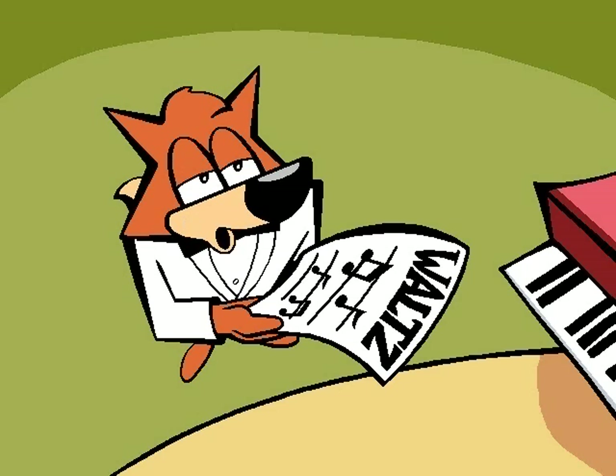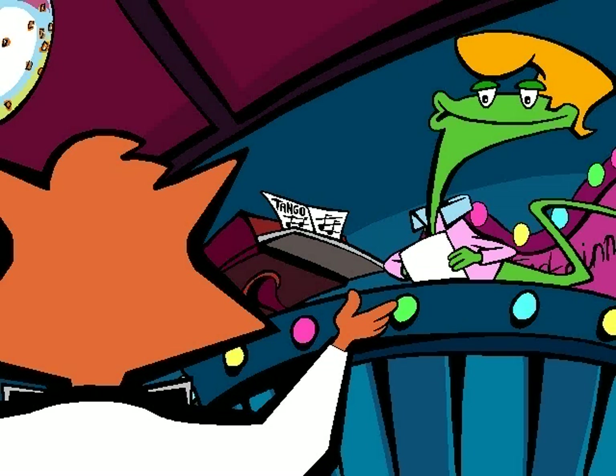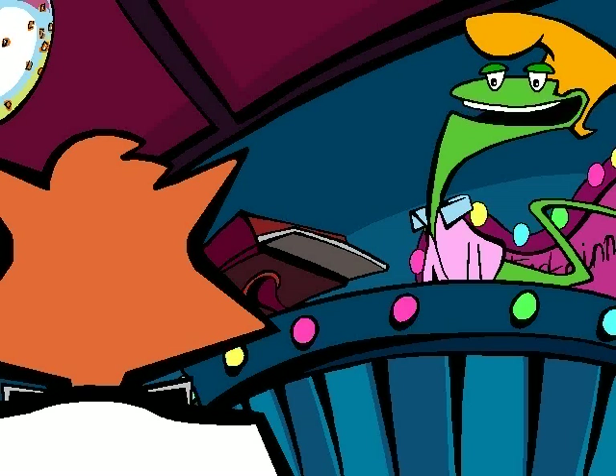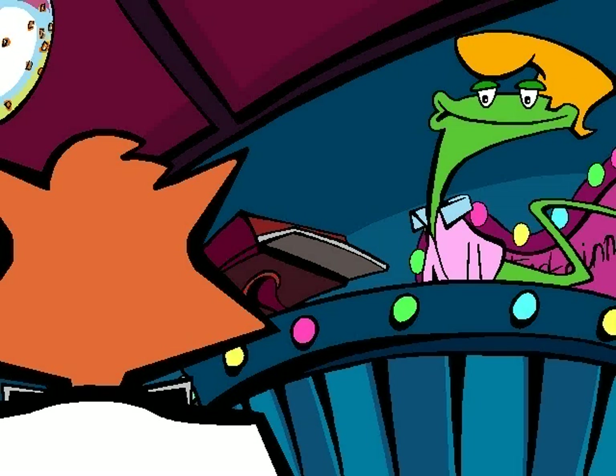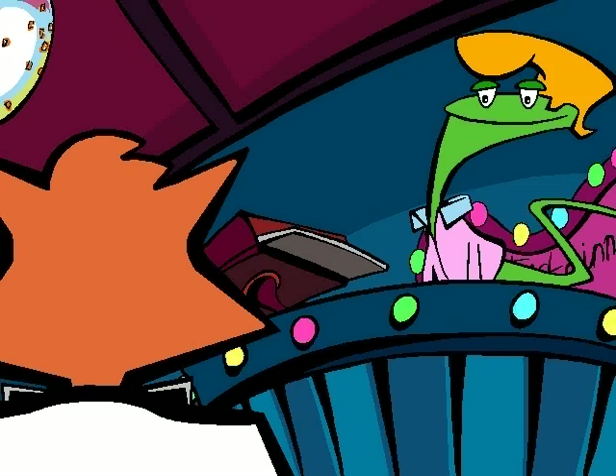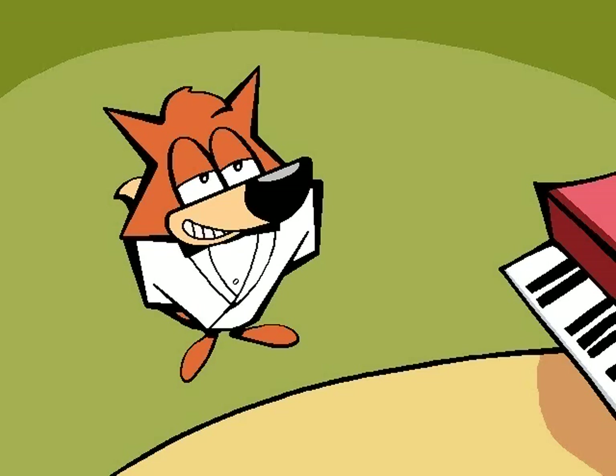Would you swap some of your tango music for some of my waltz music? Would I? I've been dying for some new tunes. Thanks. No, thank you — you're beautiful, baby, don't go changing. Bear, give this gentle fox a brussel sprout fizz and put it on my tab. You don't have a tab, Johnny. Too bad.